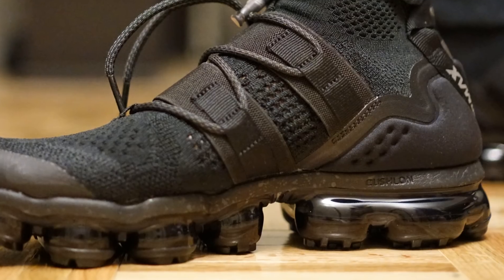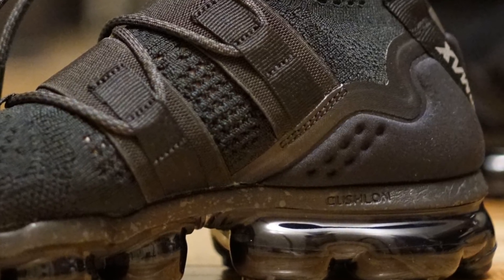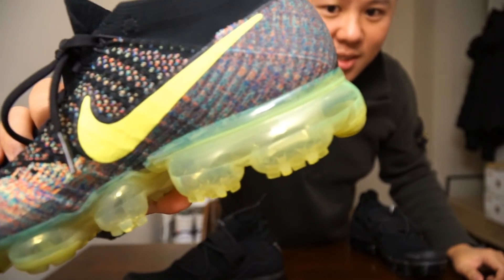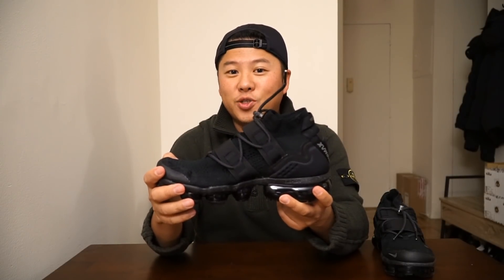The most important thing to note on this specific pair is that if you look very closely, there is actually a midsole, which is not available on the regular VaporMax. If you look at the regular VaporMax, you can see there is no cushlon or anything there — it's just the bubble sole. When I put this on earlier, I do think they are a little more squishy, and so a lot of people are going to think they're a little more comfortable, which is great.